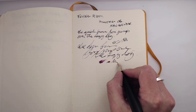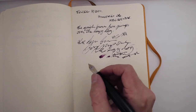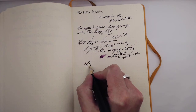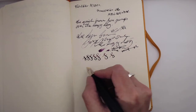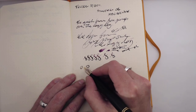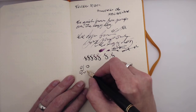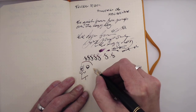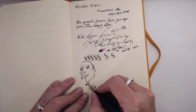It is definitely putting out enough ink — it is a very wet writer. You can feel it has long tines and it's 18 karat gold, so there's some give and flex to it. You can squeeze out plenty of line variation with barely any pressure at all — it almost does it on its own. Really nice to write with.